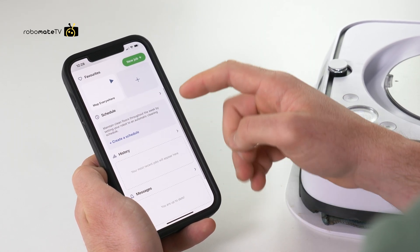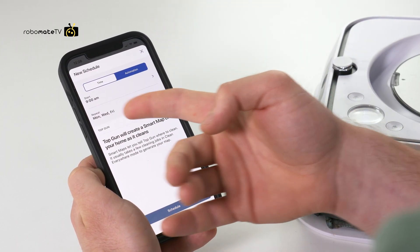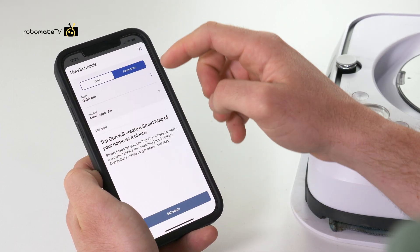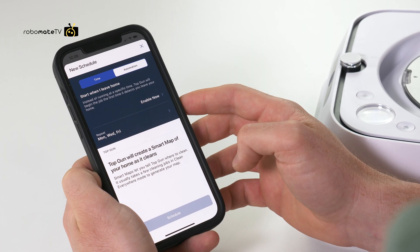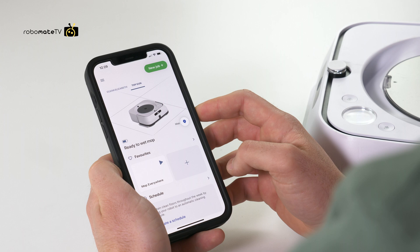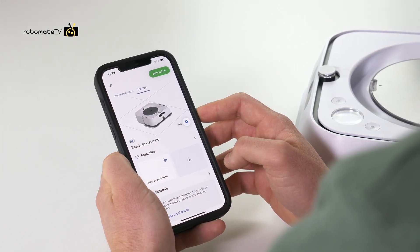We can set up a schedule so that it will do a routine mop every Monday, Wednesday, and Friday at 9am — we can obviously change that up, it's just like setting an alarm. Otherwise you can connect it to your home automation so it will detect when you leave the home and automatically go out and clean. If you do have an i-series Roomba connected, it will go out and vacuum first and then the M6 will automatically go out once it's finished.